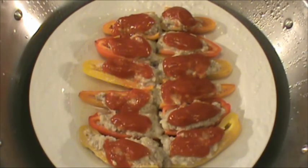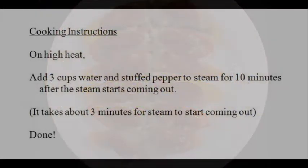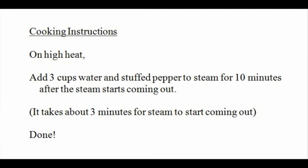It's been 10 minutes since the steam started coming out. I just turned off the heat and removed the cover. It is done. Let's have a quick review of what we've done. I hope you will enjoy this dish, which is fast, flavorful, and tasty. Happy home cooking — I look forward to seeing you again very soon.